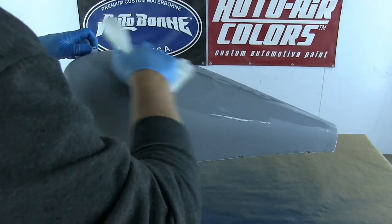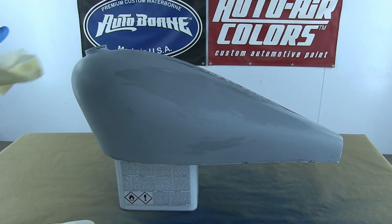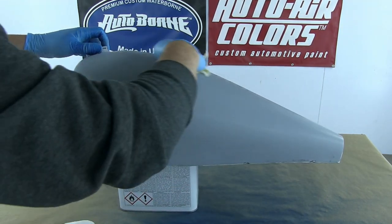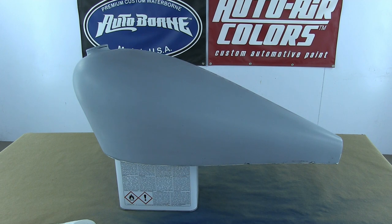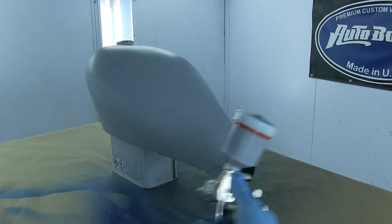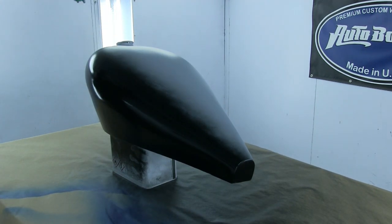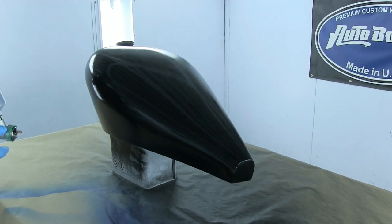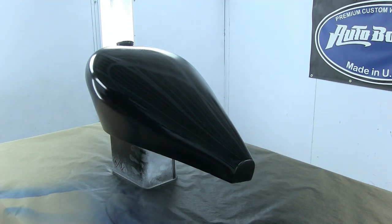Now we're going to look at fiberglass that has been prepped with high-build primer. The reason for that is if you've got a lot of heavy marks or scores, even the Auto Borne Sealer won't iron those out. You may have to use a high-build two-pack primer - the typical mixing ratio is four to one; always check with the manufacturer. If you've got a lot of scores or defects, spray it with a high-build two-pack epoxy primer, sand it down with 600 wet-and-dry, then come in with your base paint - Auto Borne Sealer black. Minor defects: Auto Borne Sealer. Heavy defects, grinder marks, manufacturing marks: high-build primer.